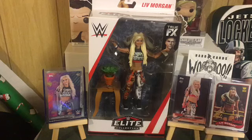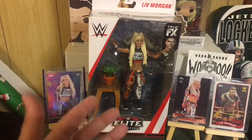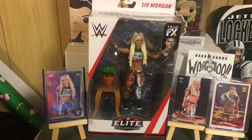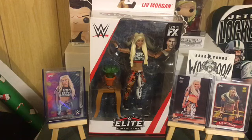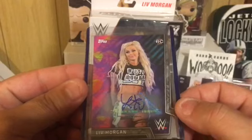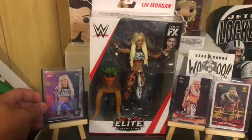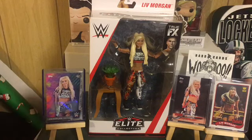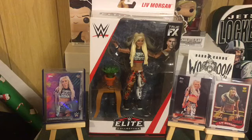I saved my absolute favorite for last — Liv Morgan. This is the Liv Morgan figure that Joe Spice 1999 sent me to start this awesome project, which I am just now embarking on. This is the collector's edition Liv Morgan from whenever she was with the Riot Squad. I absolutely love Liv — she is without a doubt my favorite. Joe Spice 1999 also sent me the Liv Morgan autograph. Without a doubt my favorite wrestler on the roster right now. I have her auto and her figure — complete.